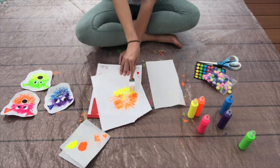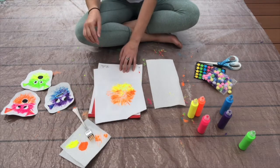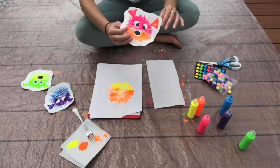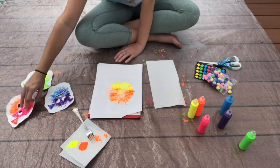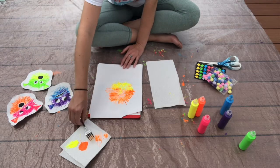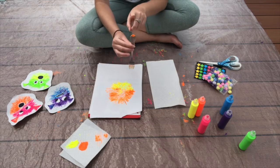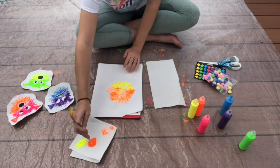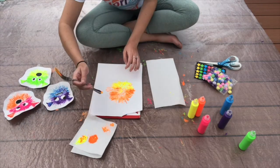Once we have our spikes down — that's the body of the pufferfish — we are going to create the fins. As you can see on here, we have two fins, just two triangle shapes. How do we make those fins using just a fork? We're going to flip the fork over and use the bottom side. I'm going to dip it into my paint — I'll dip it into both colors to do a little swirly effect — and we'll start with the first triangle.